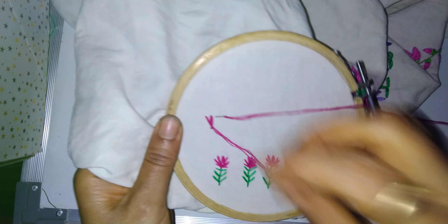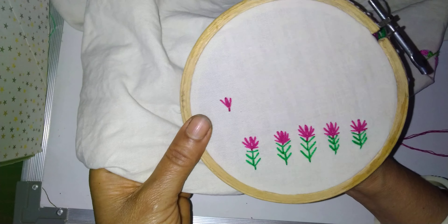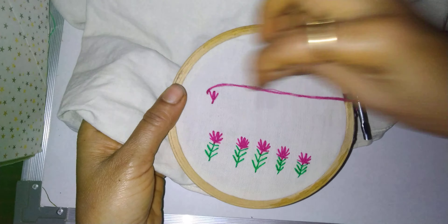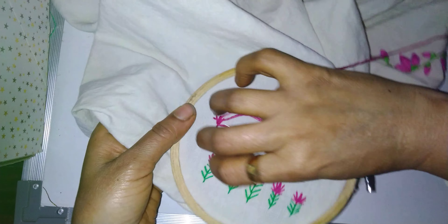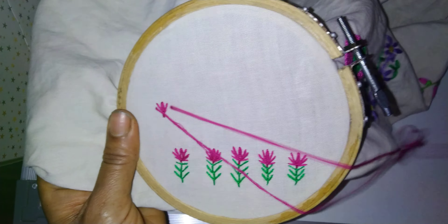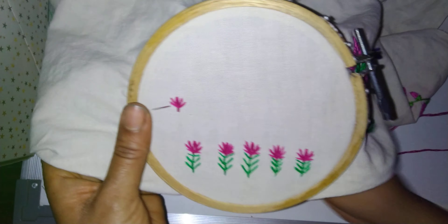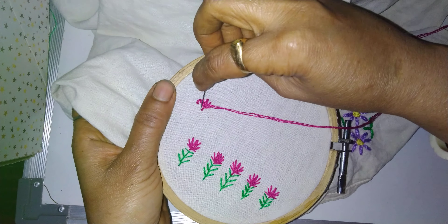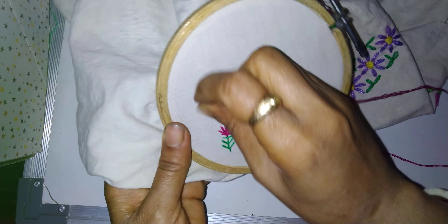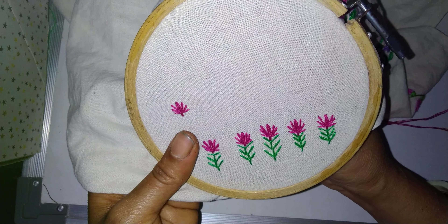Again put here in the same place — left-hand side — then come to this side, again put in the loop. Again put the needle down. One more — take out the needle like this and put in this loop, then put the needle down.